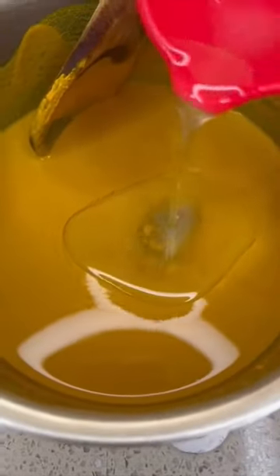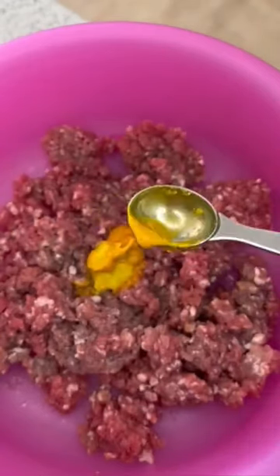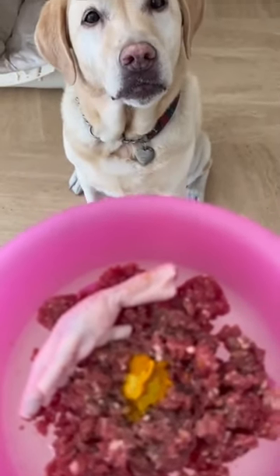Step 2: add in a quarter cup of organic coconut oil into the mix. Step 3: mix the paste into your dog's food once per day, and add a dose of a quarter teaspoon per 10 pounds of body weight.